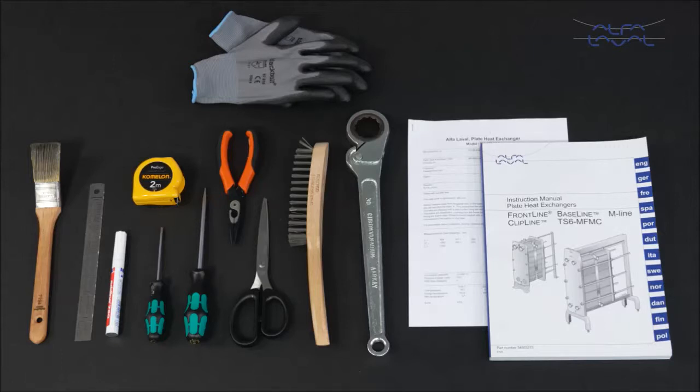To maintain the Alfa Laval frontline or Alfa Laval baseline gasketed plate heat exchanger, these tools are required.